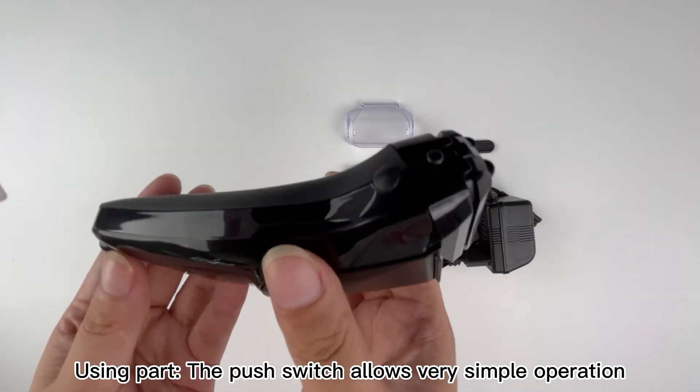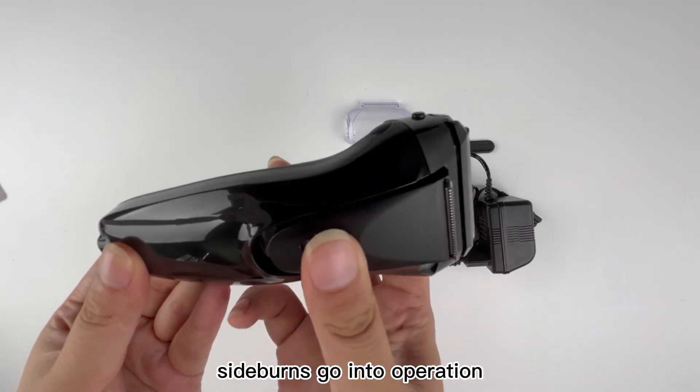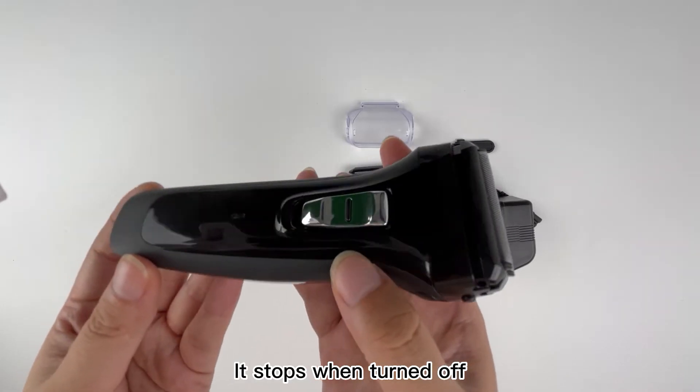Using the shaver: the push switch allows very simple operation. When turned on, both the shaving head and the rear sideburns go into operation. It stops when turned off.